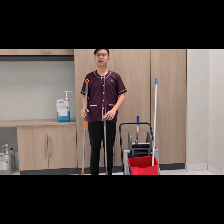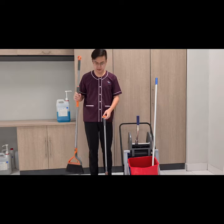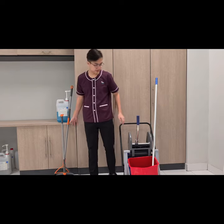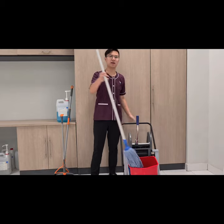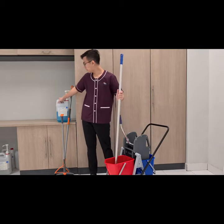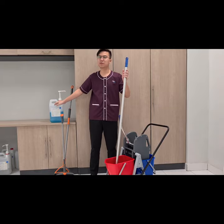And this is for the floor cleaning equipment. Here we have a broom and a duster. And then we have a mop and a heavy duty pail. And don't forget, we also have the chemical — it's a super multi-purpose cleaner.